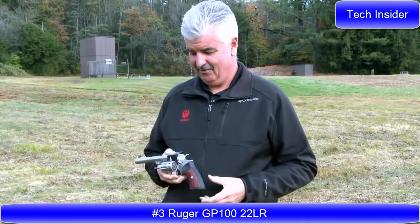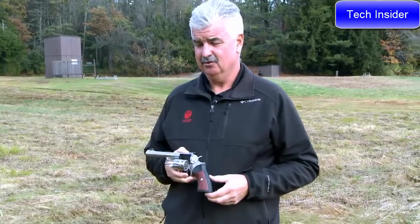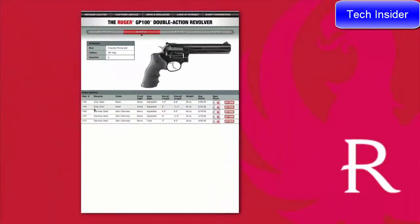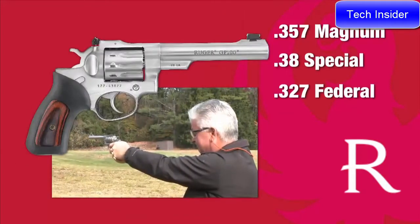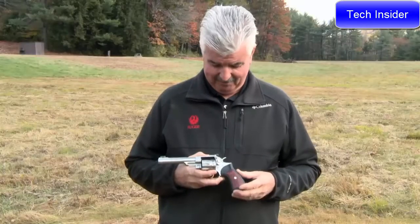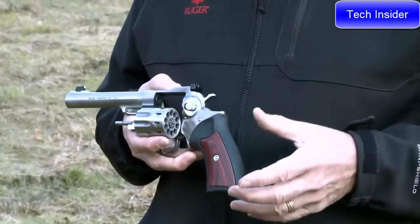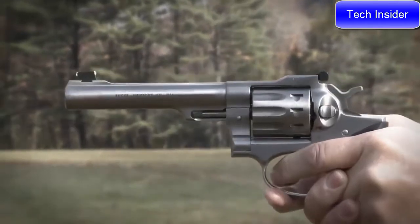I'm with Ruger Firearms, and I'm here today to show you the latest revolver in the Ruger line — this is the GP100 in 22 Long Rifle. The GP100 has been around since the mid-1980s and is one of the mainstays in the Ruger revolver line. It's always been a .357 Magnum, and we've done some special product offerings in other calibers, but now we've got the capability of shooting .22 Long Rifle in this gun. A number of changes have been made to the GP100 to handle .22, including a lot of development on the firing pin location and geometry to achieve a lighter trigger pull than you'd find in other .22 revolvers.